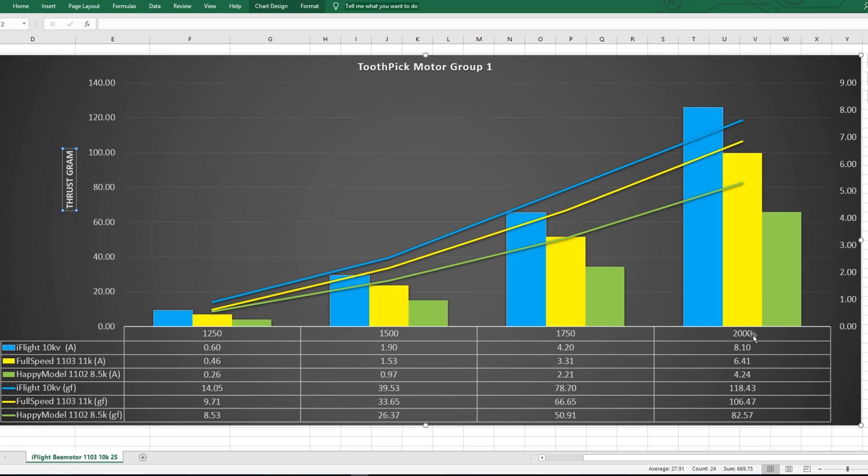Let's go to the 100% throttle — you guys could pause this and look around. At 100% throttle, the iFlight motors were pulling 8.10 amps — that is crazy, that is on 2S. And we were getting 118 grams of thrust per motor. The Full Speed was 6.4 amps — it's not more efficient, it's just more battery friendly — and was giving 106 grams. So 2 amps for an extra 10 grams of thrust? I would pass on that. In terms of efficiency, the Full Speed would actually be a bit more efficient than the iFlight motors. But this does not include torque — torque is a whole different story. So in terms of efficiency, the Happy Model is the most efficient, but you have to keep the weight as low as possible.